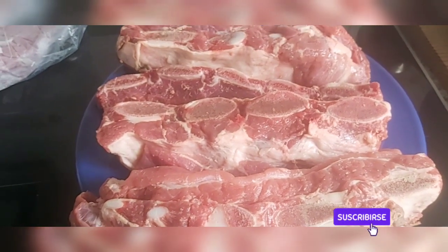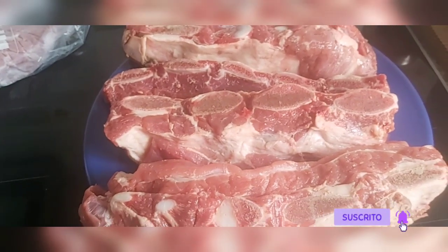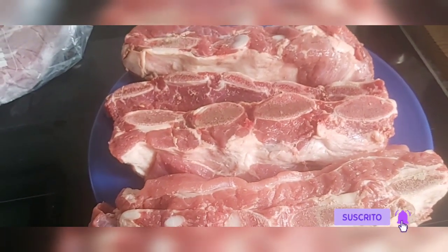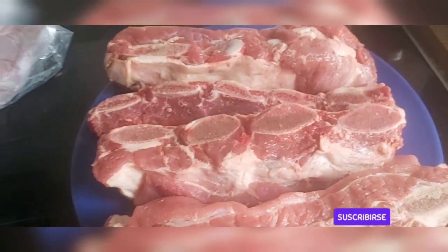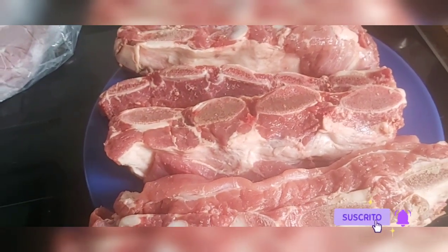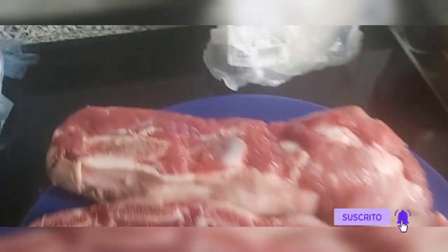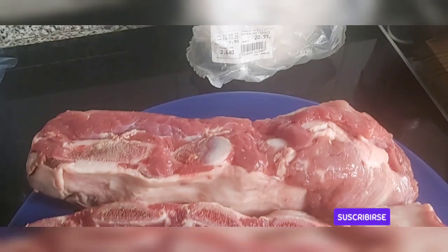Ya sabéis que las cosas de carnicería, la carne que me gusta para cocinar, me la cojo en el Froid. En Mercadona me gustan ciertas cosas, pero para la carne así me gusta ir a carnicería. Aquí me he comprado también costilla de ternera.